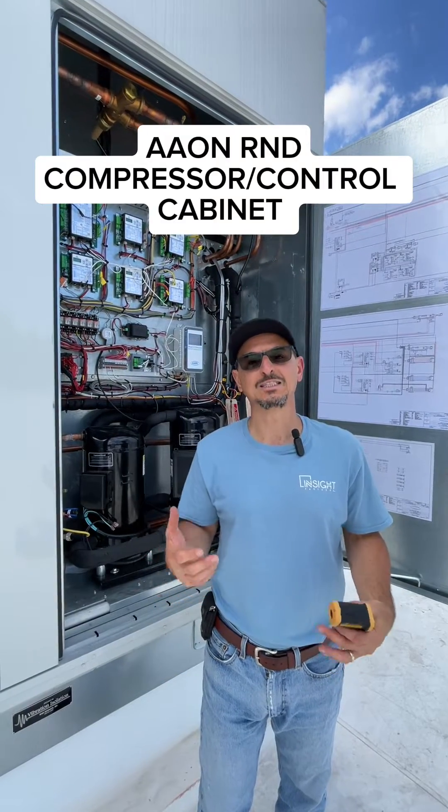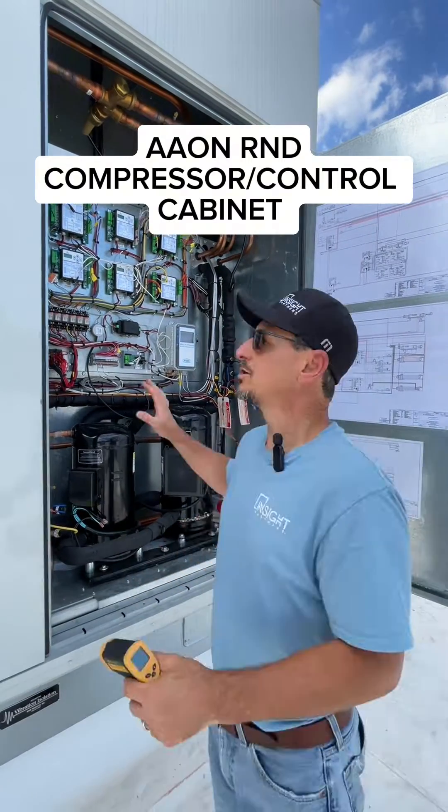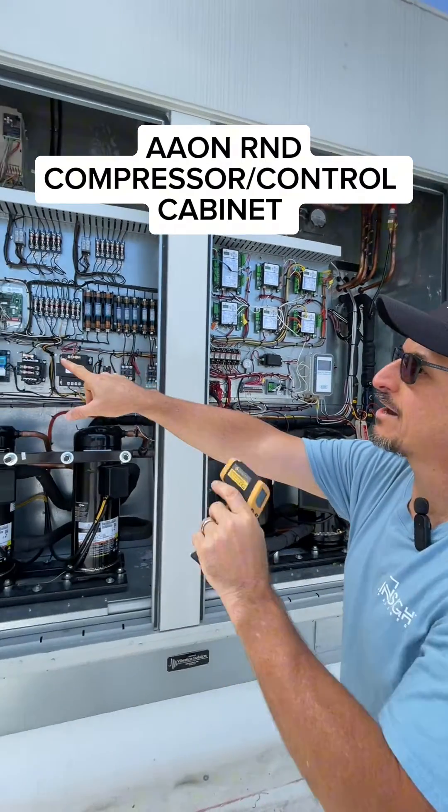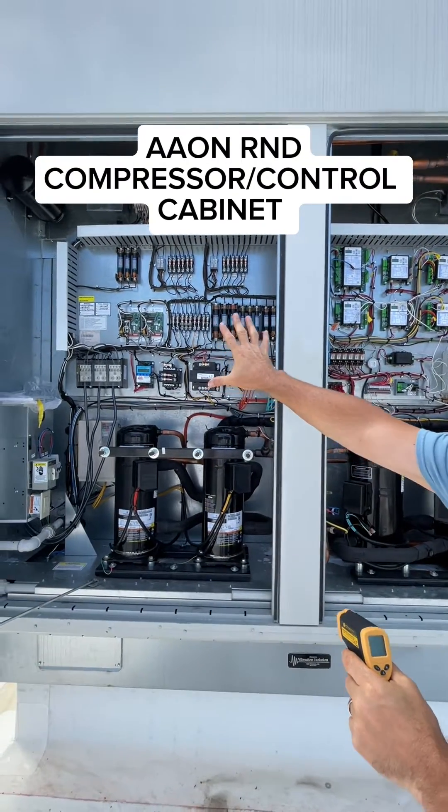Standing in front of an R&D cabinet — this is a 50 to 90 unit. For a typical layout when you open up a cabinet, you start over here and you have the high voltage section.